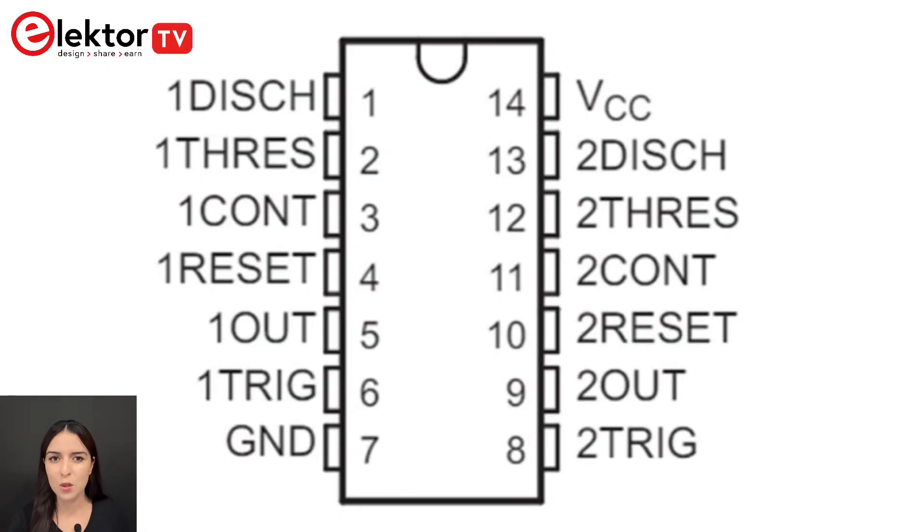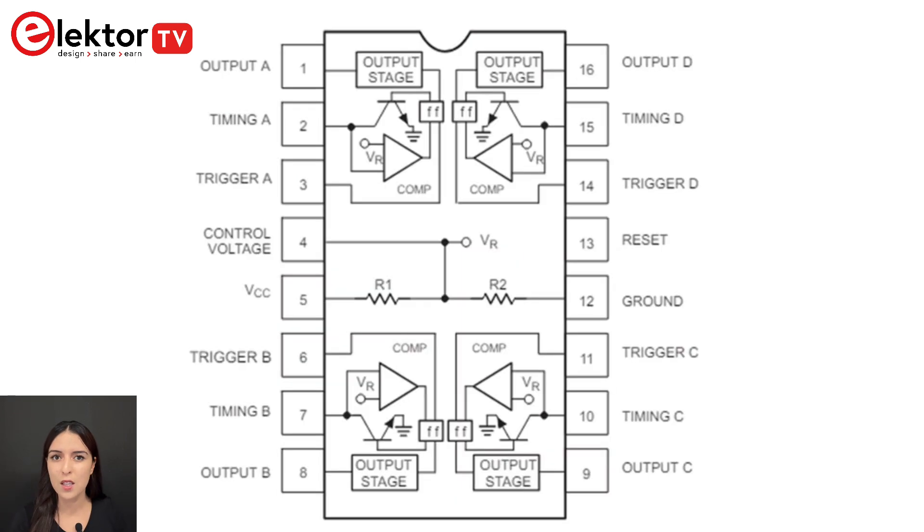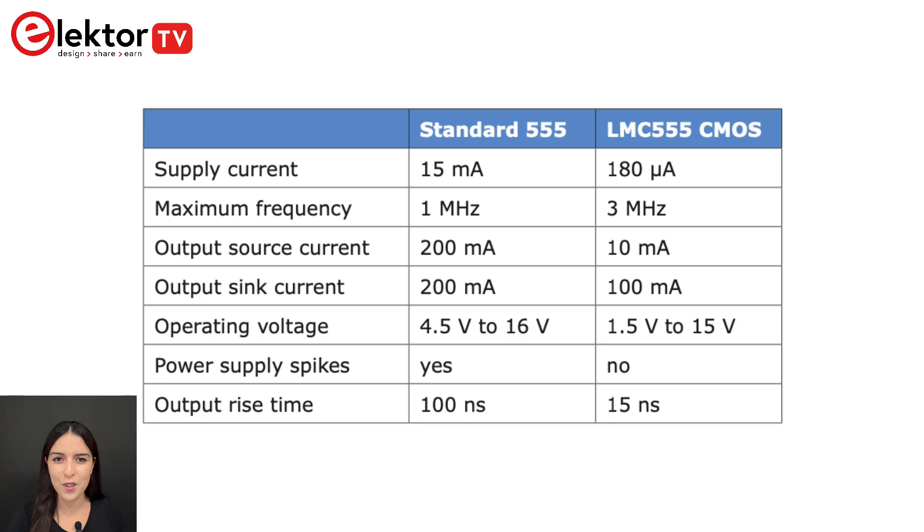The next chapter gives you a brief look at the specifications of the type 556 and 558 timers. In Chapter 5, you are going to explore the CMOS version briefly by considering the LMC 555 device.